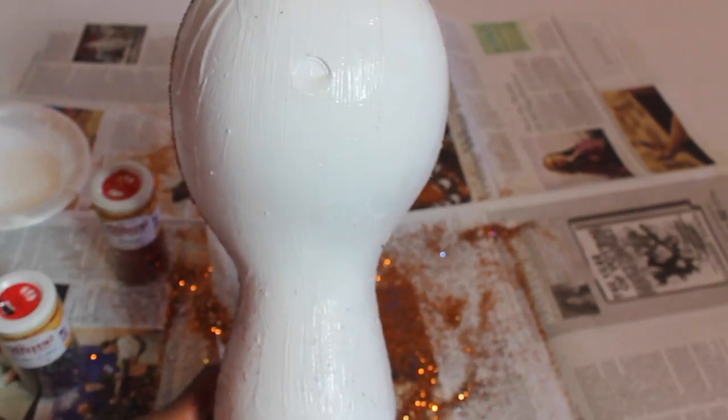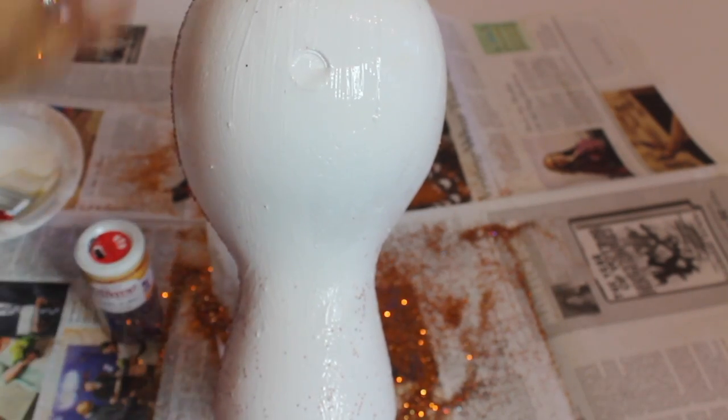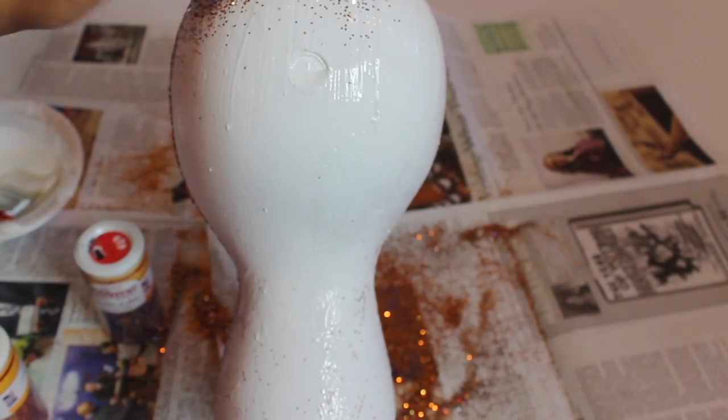Now this is the part where you can really get loose and get creative. You ultimately have to look at this bald head every day, so why not make it a fabulous, glittery, vivacious bald head? I love to see what you guys come up with.